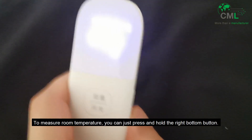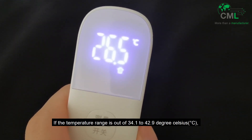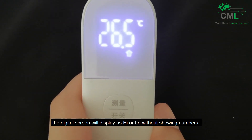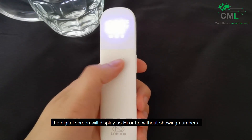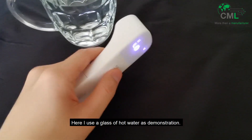To measure room temperature, you can just press and hold the right bottom button. If the temperature ranges outside of 34.1 to 42.9 degrees Celsius, the digital screen will display 'high' or 'low' without showing numbers. Here I use a glass of hot water as a demonstration.